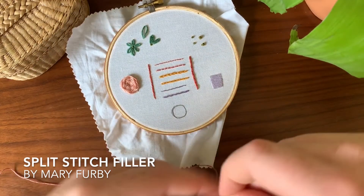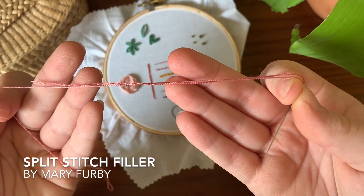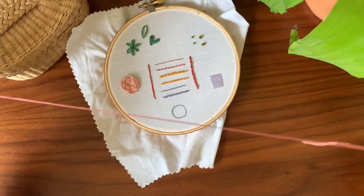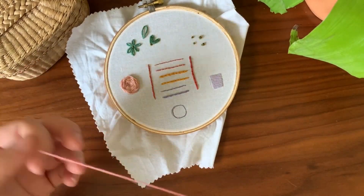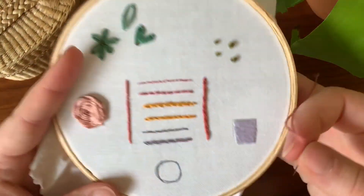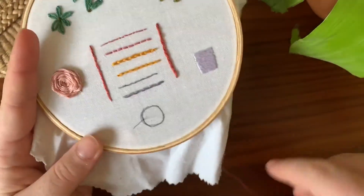I'm using three strands of DMC for this. I just personally prefer not using all six — it can be kind of a pain sometimes and I don't always love the way that it looks. I've got a little circle shape here at the bottom and I'm just going to do split stitch to outline it.